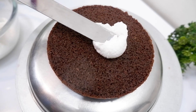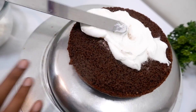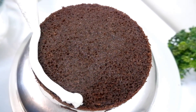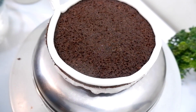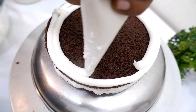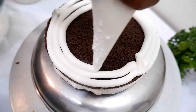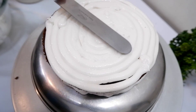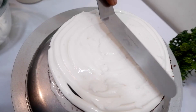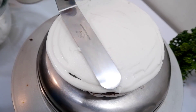We will apply a layer of cream on the first layer, then apply the cream on the second layer and add icing. I am going to finish the icing all around. We have to use whipping cream for the finished look.